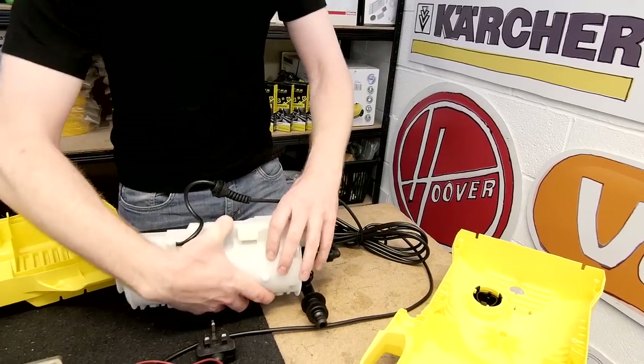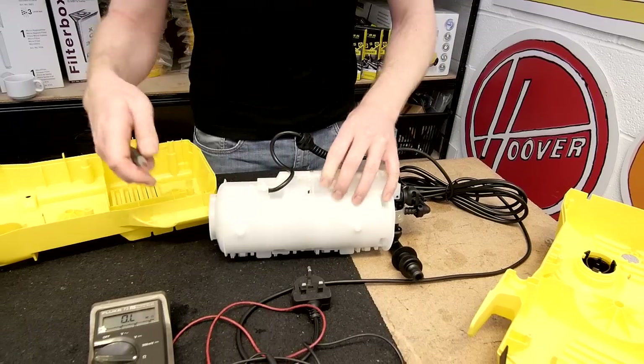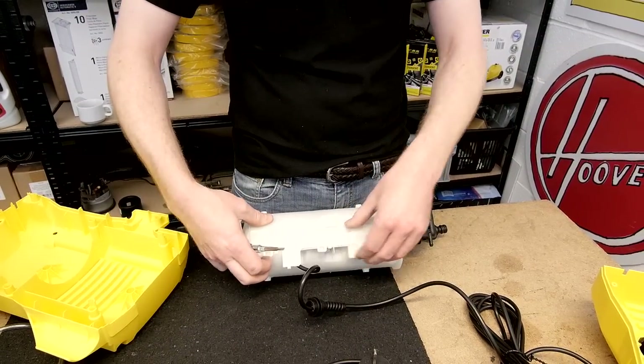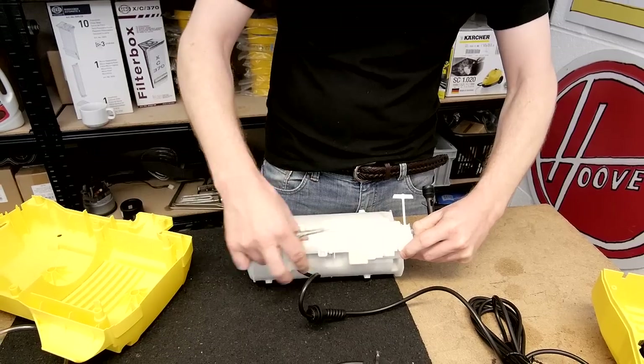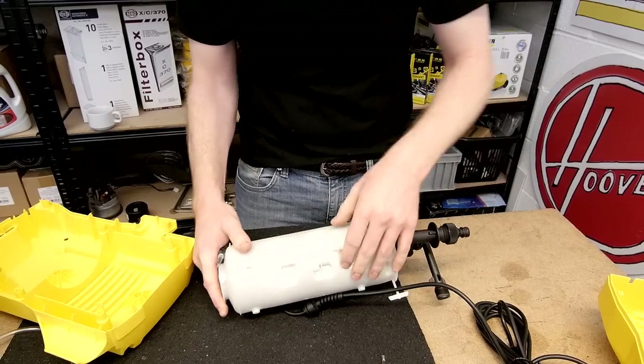Now I need to separate the two halves of the motor assembly case — just use a screwdriver to help remove these clips, and then the same on the other side.